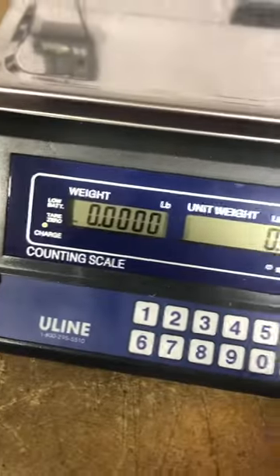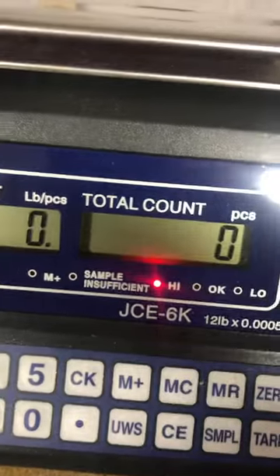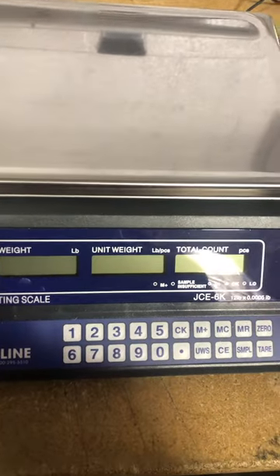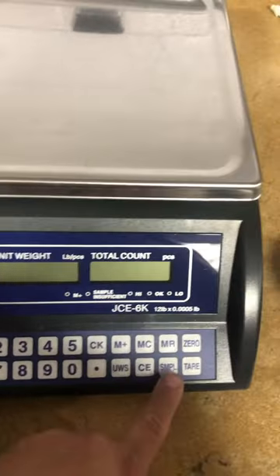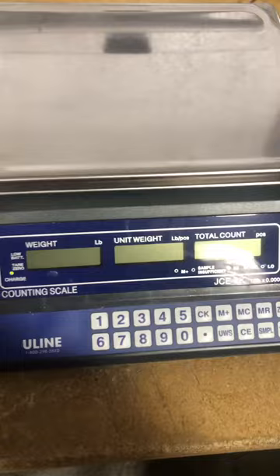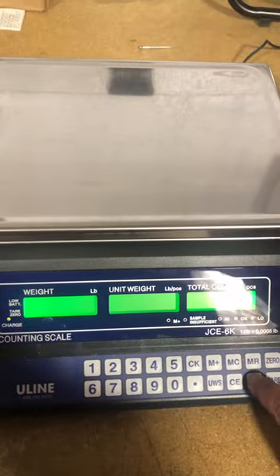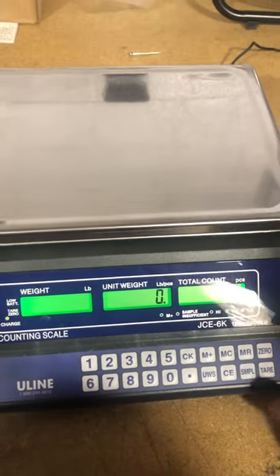This is a calibration adjustment of a Uline JCP6K. Basically, you have to power down and hold the sample key at the same time you're powering it up. So you're going to hold the sample key down, power it up, and continue to hold it.